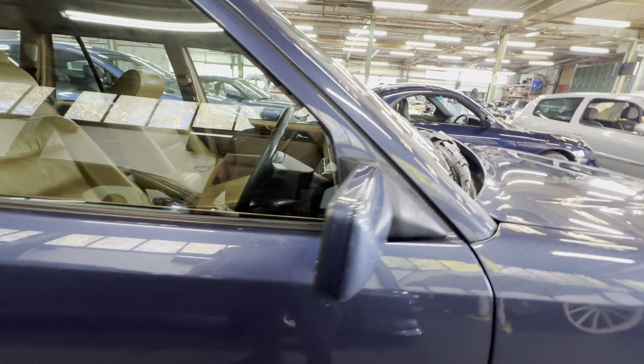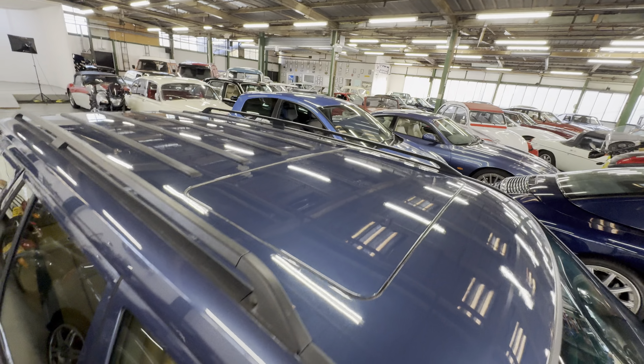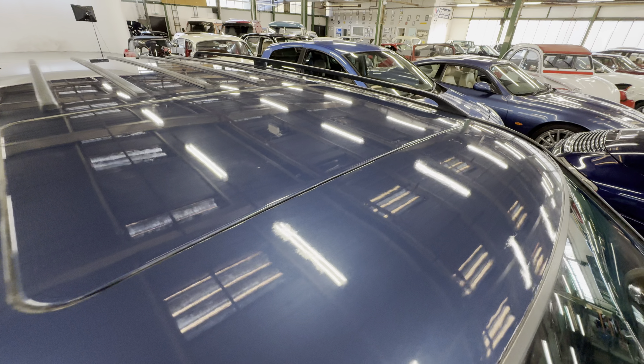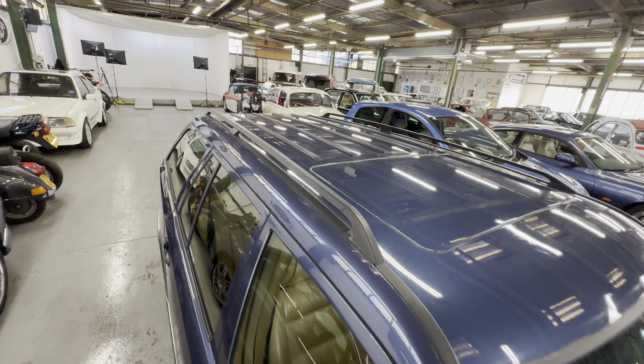We can see across the roof — nice and straight and tidy. It wants a little bit of a polish in places; the paint's a little bit flat on the front there, but no corrosion around the sunroof.